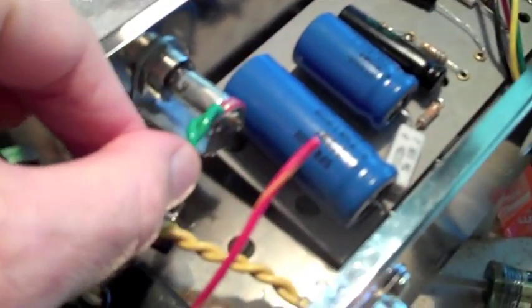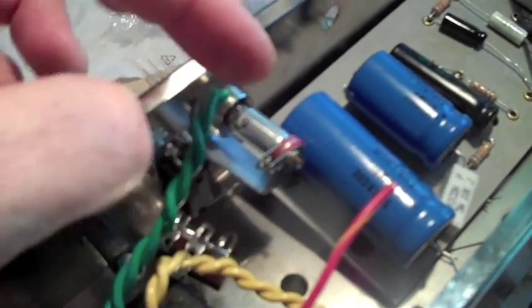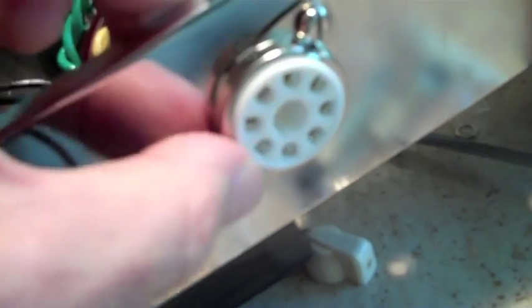I've twisted these 6.3 volt heater supply wires. They go to the jewel light, and then from the light to the heaters of the 6V6 — the eight-pin socket over here. I put one socket in. The kit gives you an option of using bolts or screws. I always like screws since that's what Fender used — sheet metal screws. I bought these at Radio Shack; they're hard to find anywhere else, but they have an assortment pack that was perfect for this.